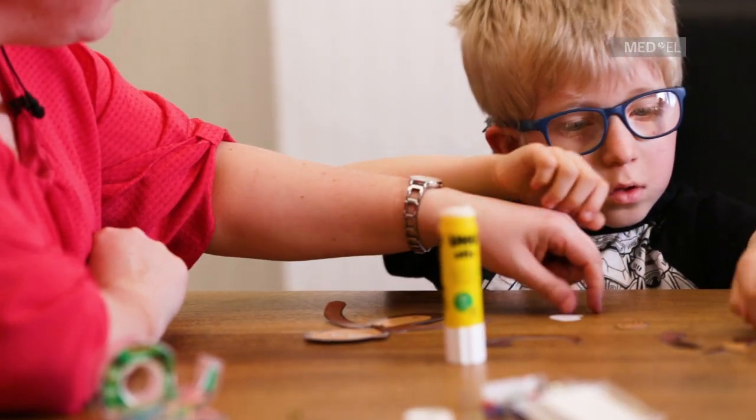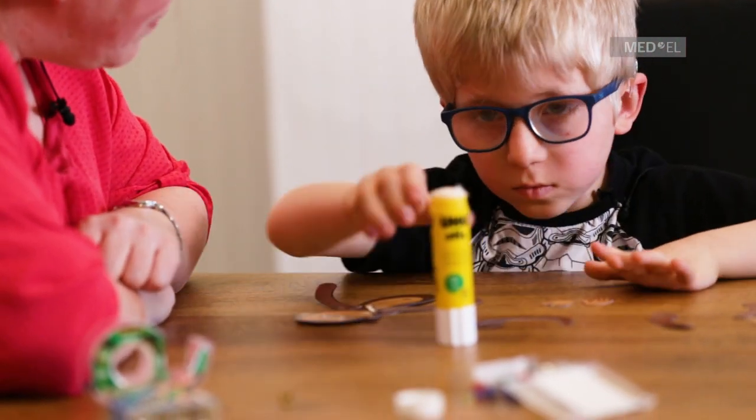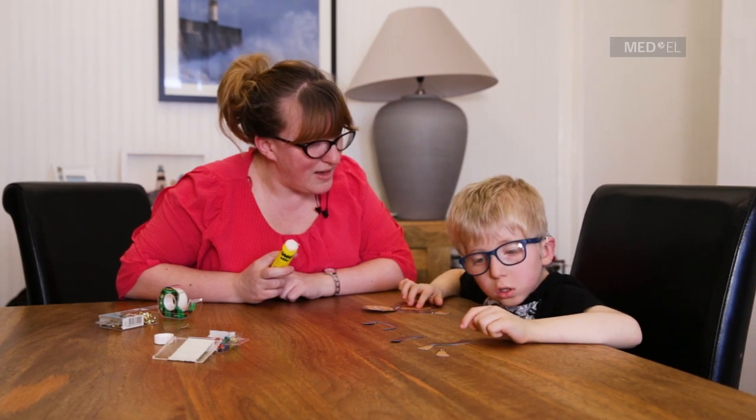We'll do the tail next. First we need to do his hands. And then we'll do the tail. And now we can do his tail.